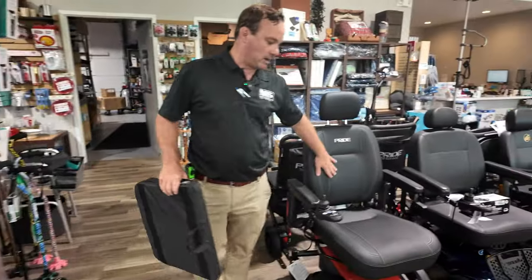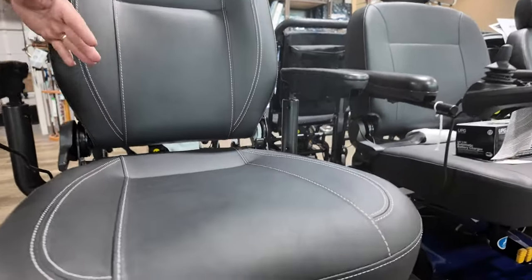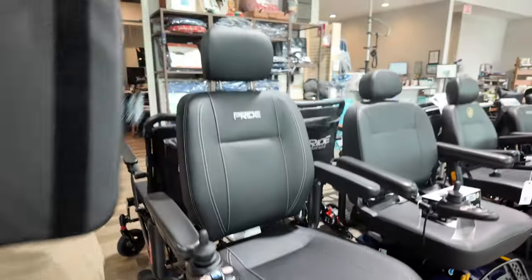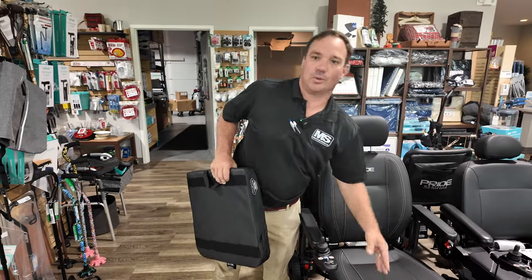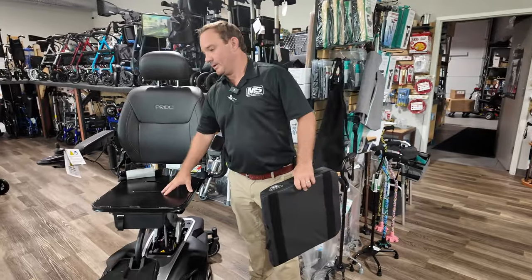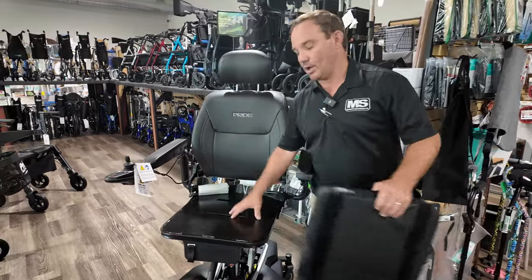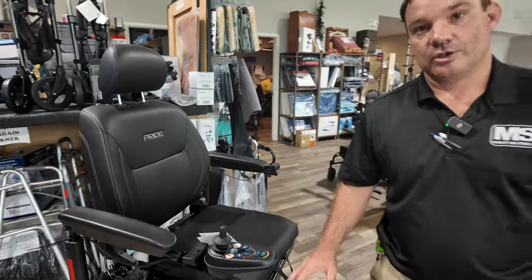Most chairs have what we call a contour seat — a high back contour seat. You can still put a cushion in here but it's going to make it a lot higher, which could benefit someone. This is the standard, so maybe it's too firm for someone, and you would go with the solid seat if someone wants to change the cushion out — if they want a softer or firmer seat, or have a customized seat.